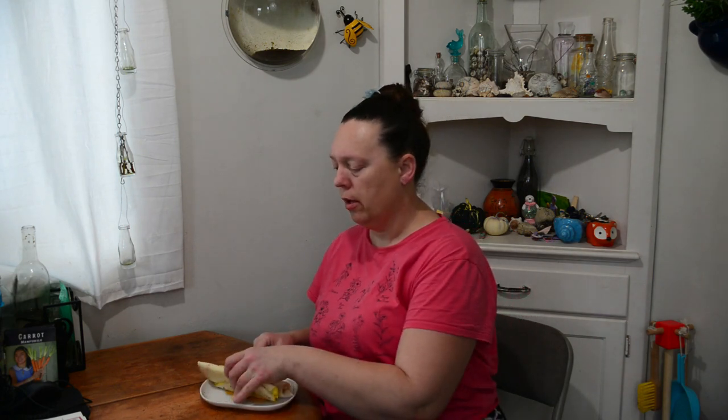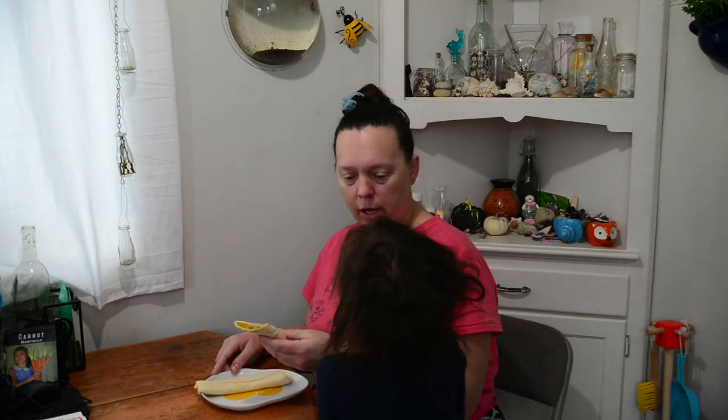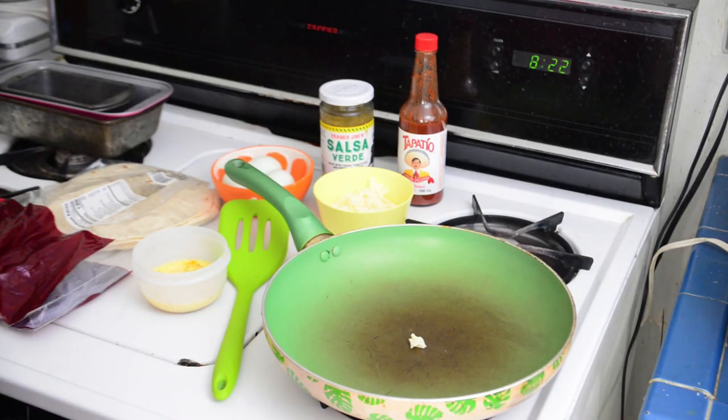Good morning, I'm Angela, welcome to my channel. Today I'm going to show you guys how to make these — I don't really know what you call them, egg quesadilla, egg roll, I don't know. It's still hot, you got a little taste. I don't know if it's going to be spicy to you.